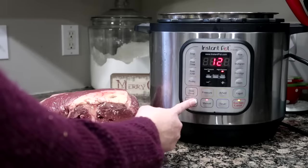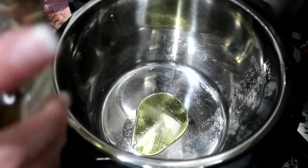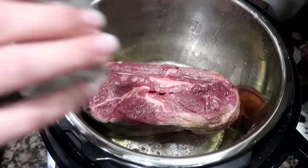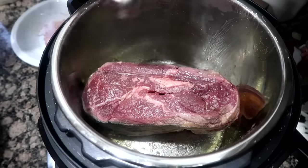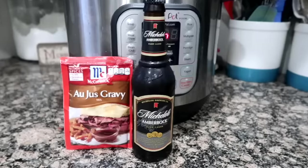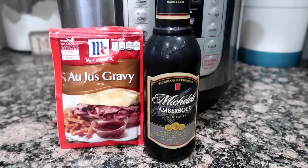Let your roast rest at room temperature for at least 15 minutes before searing. Add olive oil to the pressure cooker and hit the sauté button. Season the roast with the salt, pepper, and onion powder. You'll sear the roast on all sides, then sprinkle the au jus packet over the roast and pour the beer.